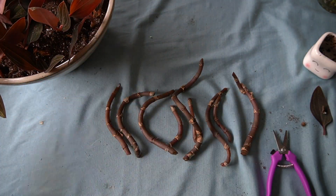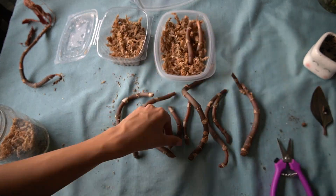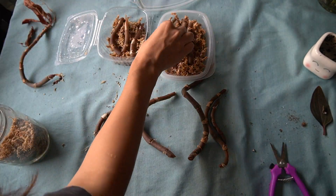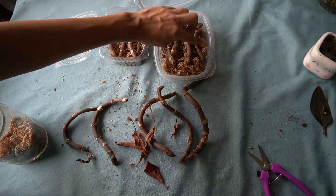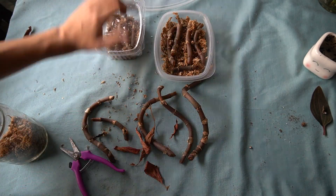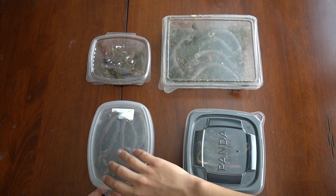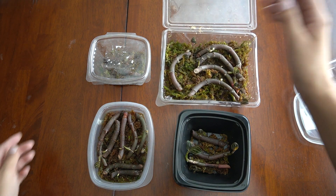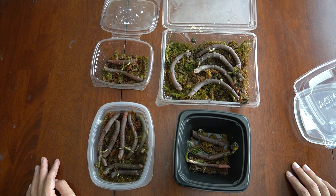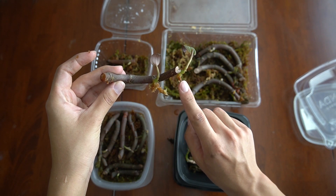Moving on to the bare nodes - I'm going to propagate these in sphagnum moss with a lot of humidity. I'm just chopping them up so they can fit and placing them into food containers. I'm also putting in the stem that fell off, chopping it up, cleaning it up, and putting it together. I'm not sure exactly how long it's been but I feel like it's been about two months, and you can see there is a lot, a lot of growth.